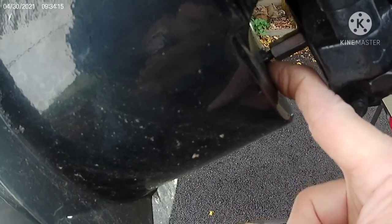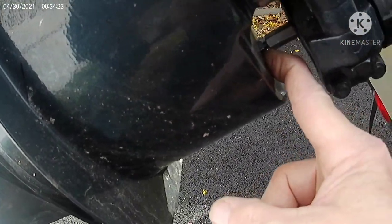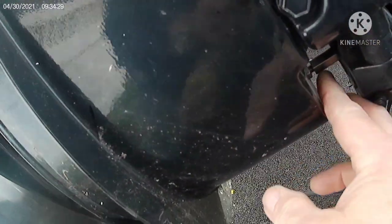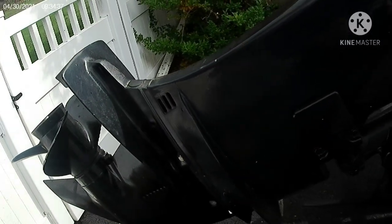This is bottomed out, so I figured that out by putting the gear in forward, which drove it this way. I figured out that this is already bottomed out, so all I did was loosen this. I'm going to continue to loosen that and remove the linkage so I can remove the lower unit.